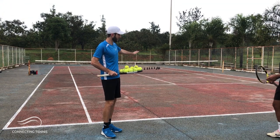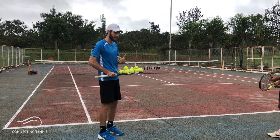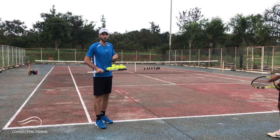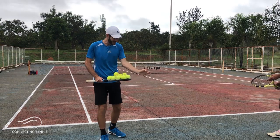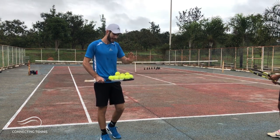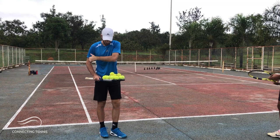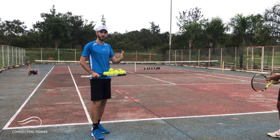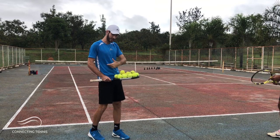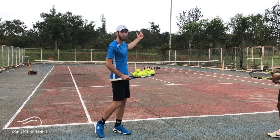This drill I like to do a lot — it's the way I used to learn this. I'm gonna stay in the middle of the court, feed balls, and he will have the freedom to come in and punish the ball, hit really hard, trying to go cross court but not thinking about whether the ball is going in or out. We're trying to free his mind — just get in and punish the ball, like ripping forehands, but on the backhand side.